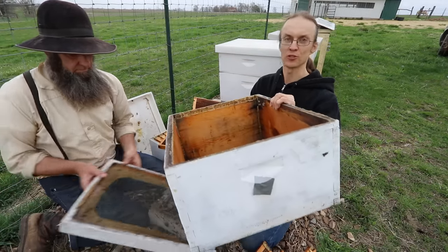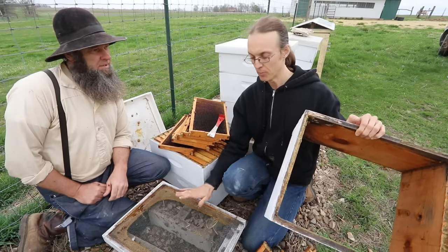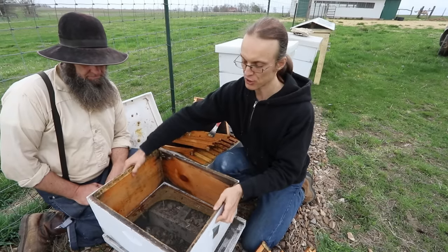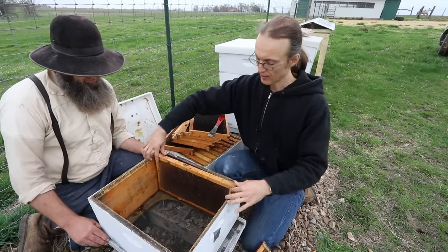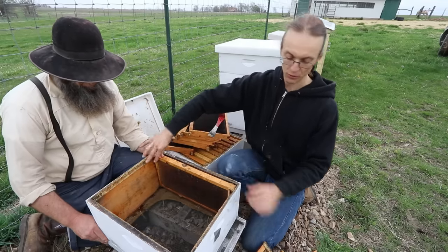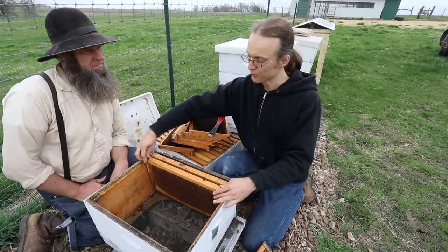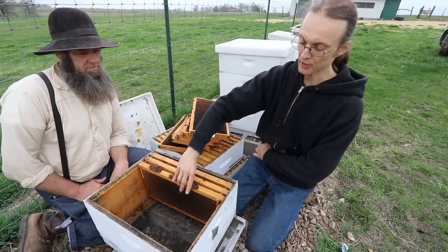To set up the swarm catcher: take a bottom board or piece of plywood, put the box on it, fill it with frames, and then you'll be ready to put it up. Another thing you'll want to add when all the frames are in place is a lemongrass swarm lure.